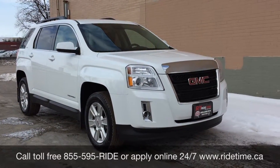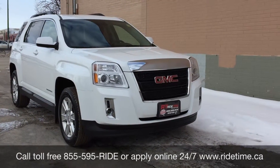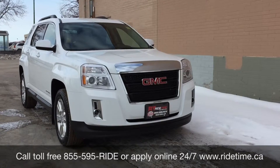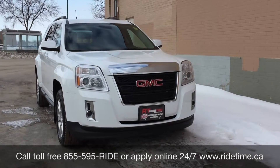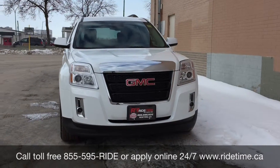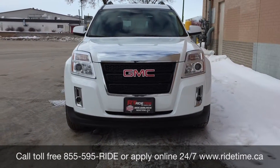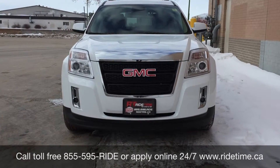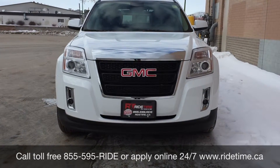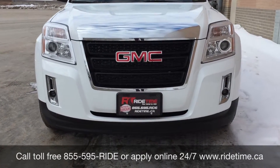That is all for our video on our 2012 GMC Terrain SLE2. If you are looking for a vehicle like this or any other vehicle, check out our inventory at ridetime.ca or give us a call toll free at 1-855-595-RIDE, or come on down to one of our two locations: either 715 Pemina Highway or 87 Oak Point Highway, which is at the corner of Runati and Selkirk. We do offer financing as low as 0% OAC. Again, this has been Ride Time — where your tickets to ride!